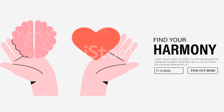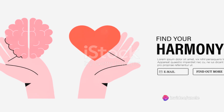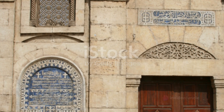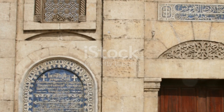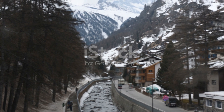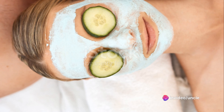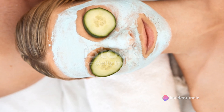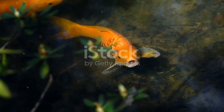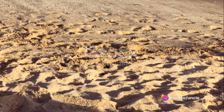Deep breathing is not just a physical exercise. It's a way to align your mind, body, and spirit. It's a tool to cultivate mindfulness, to anchor yourself in the now. And the beauty of it lies in its simplicity. Whether you're caught in the whirlwind of everyday life or seeking a moment of solitude, deep breathing offers an oasis of calm, a haven of peace. So, let's do it together: breathe in deeply, hold it for a moment, then breathe out slowly.